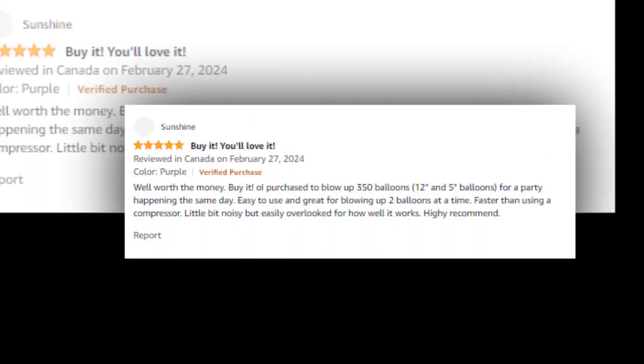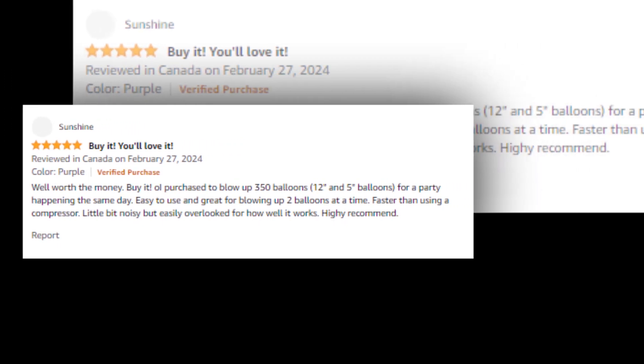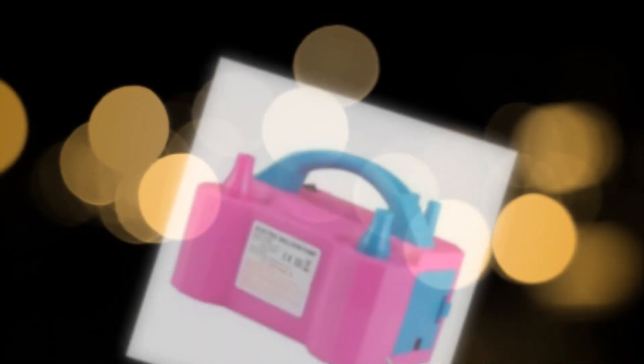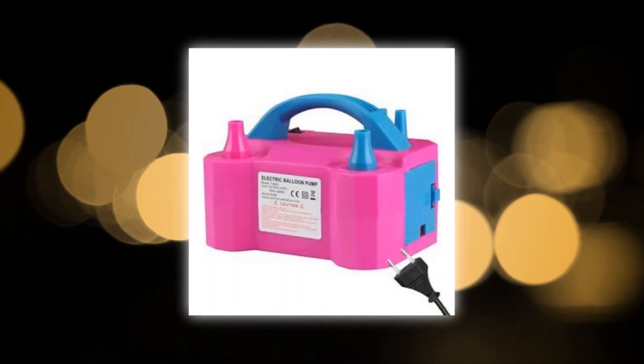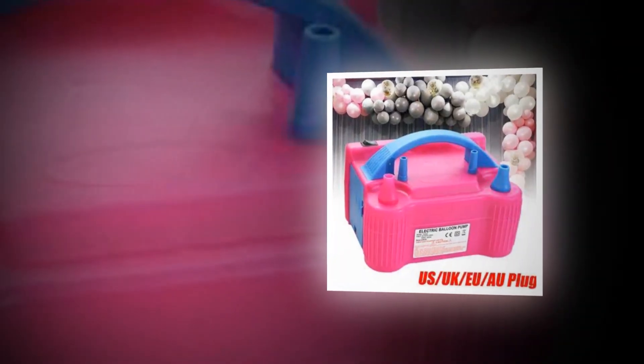Type: automated and manual. Pressure: 1.75 psi, 18,020 Pa. Voltage input: 110–120V, frequency: 50–60 Hz. Weight of product: 2.9 pounds. Color: rose red. Air volume power: 750–600W.